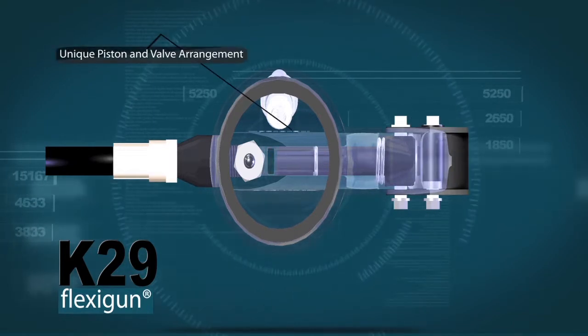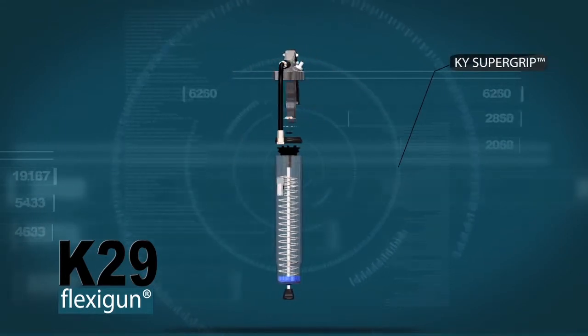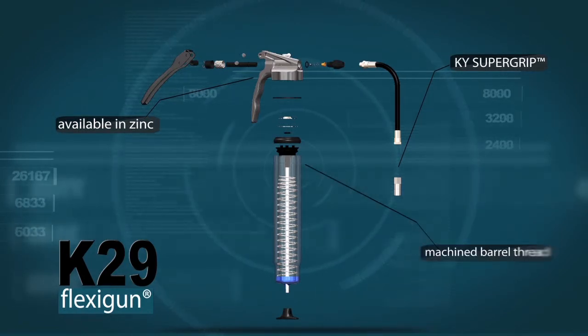Unique piston and valve arrangement for easier one-handed pressure build. KY Supergrip three-jaw coupler are standard. Available in zinc for underground coal mining applications. Machined barrel thread makes it easier to screw to the head.